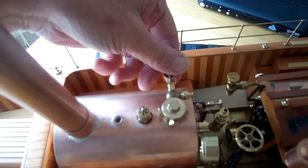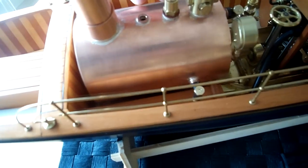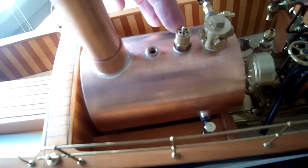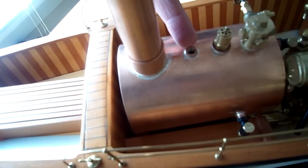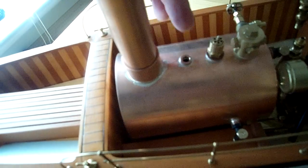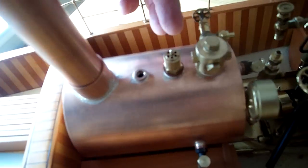There's a steam valve here and a safety valve. It blows off at 60 psi. This is a quarter by 40 bush — that's where the steam whistle is going to go. Down here we've got the blow-down valve for the sight glass, which is down there.